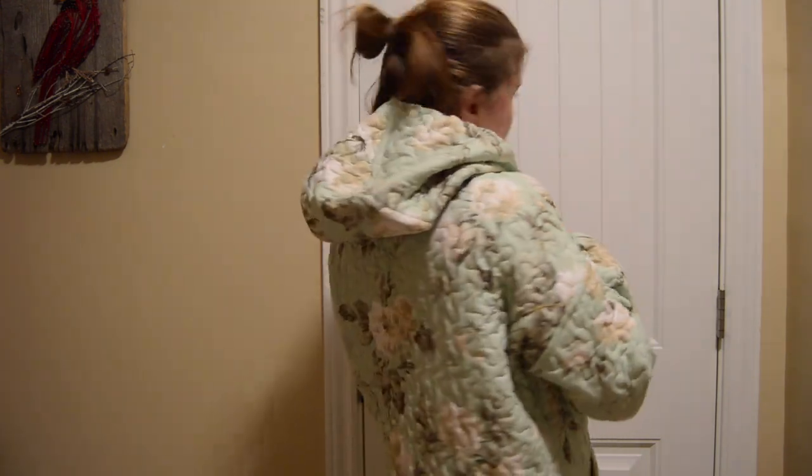Here is the jacket now with the hood. I really like that I added the hood. I think it's going to make it a lot better for wearing in the winter.